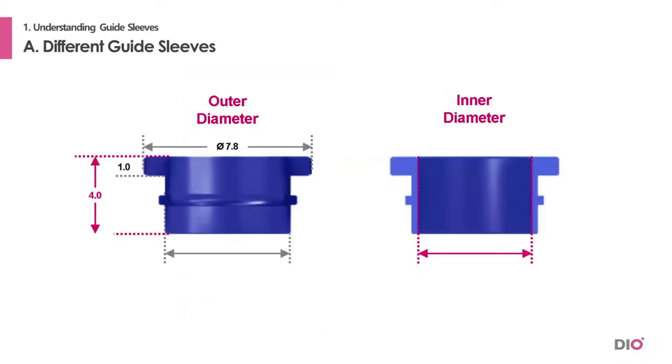This is the sleeve needed when using the drills in the Master Kit. The product code is GS53, and the 53 stands for the inner diameter, which is 5.3 mm.